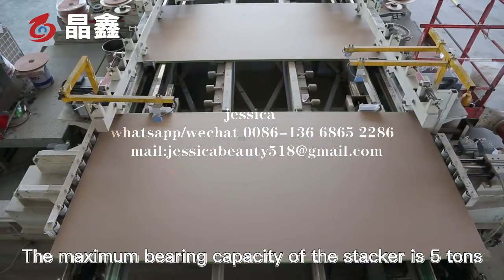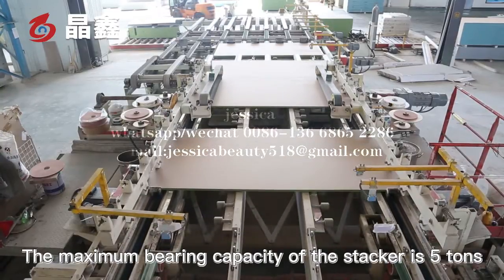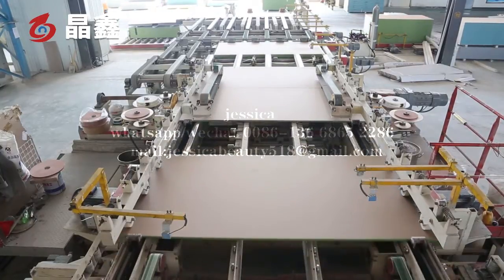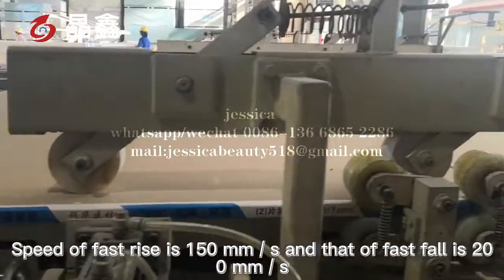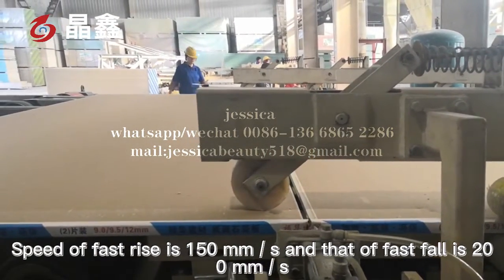The maximum bearing capacity of the stacker is five tons, with an energy storage station and the function of fast rise and fall. The speed of fast rise is 150 millimeters per second, and that of fast fall is 200 millimeters per second.